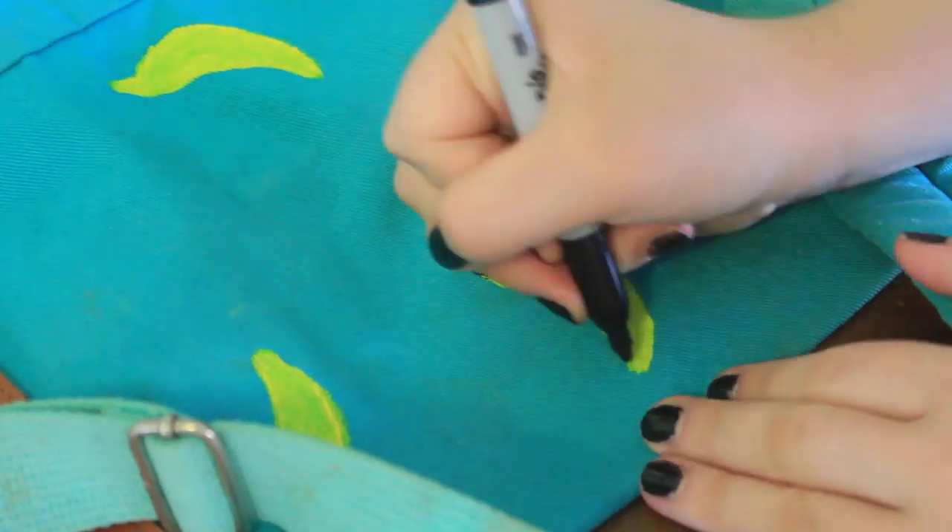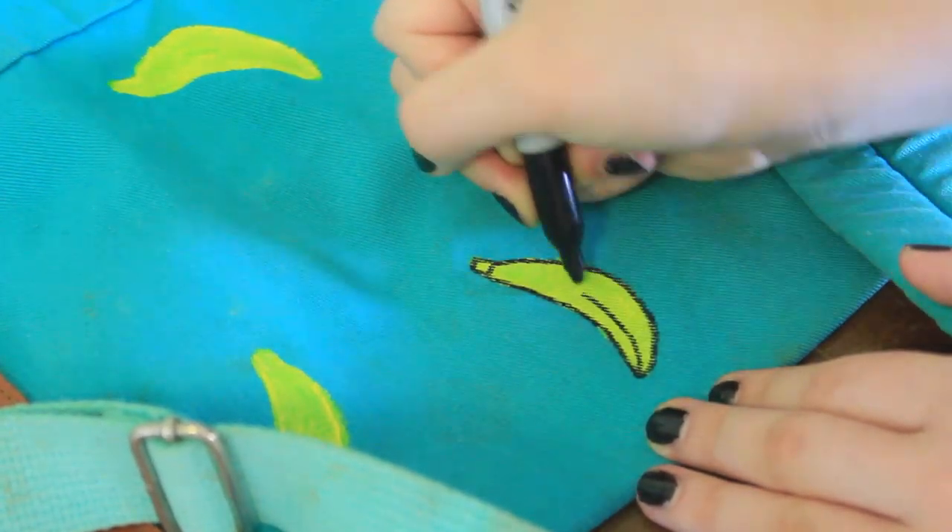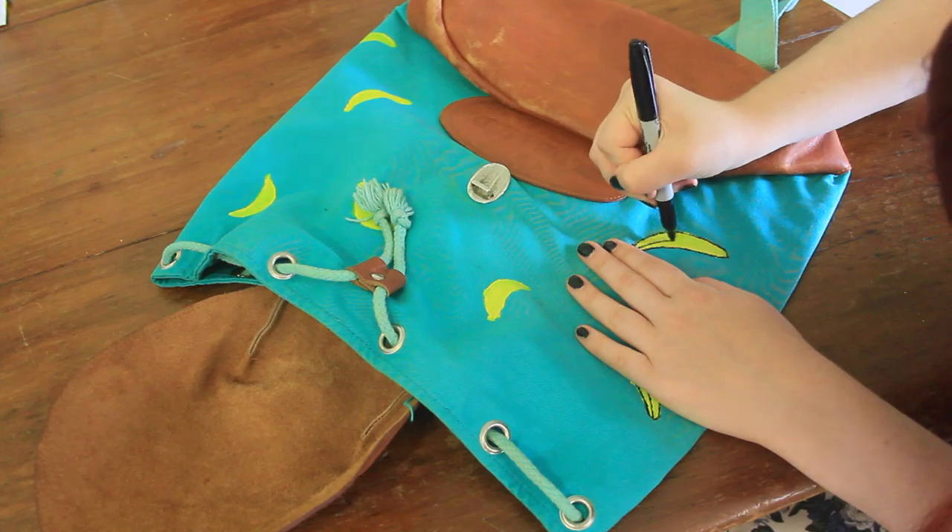Then, using a permanent black marker, I drew a couple of simple lines over the top of the paint to finish off the design. And I repeated this for all of the bananas.